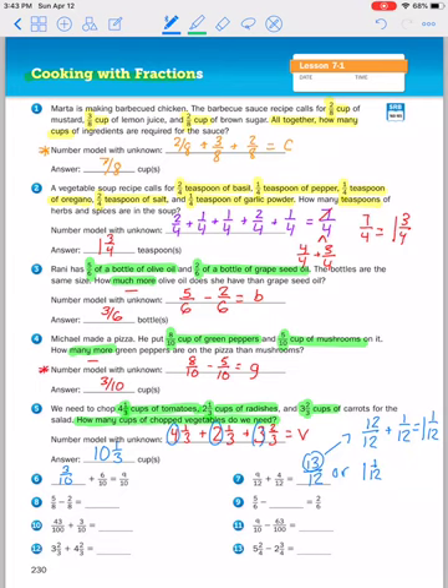Number eight: five eighths minus two eighths is three eighths. Number nine: you'll notice the unknown value is in the middle of the number model. Five sixths minus what would give me two sixths? Five minus three would give me two and the denominator stays the same, so five sixths minus three sixths equals two sixths.